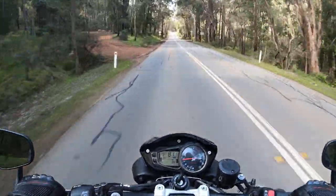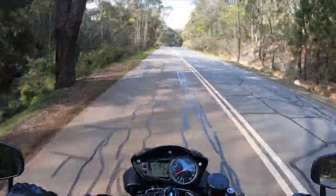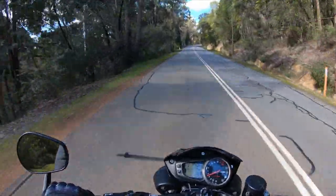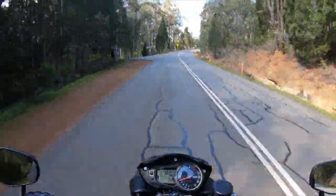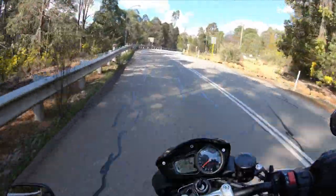So I changed gears with the quick shifter — oh, so good! It's a GPR exhaust. I got the — I think they call it the Nero Furor. It's just an all blacked-out exhaust. GPR do a lot of different types; they're made in Italy.